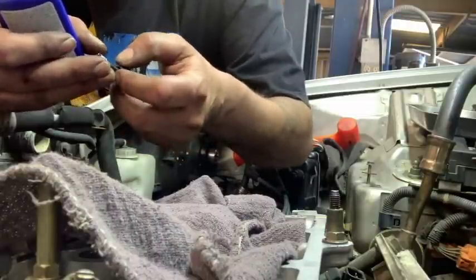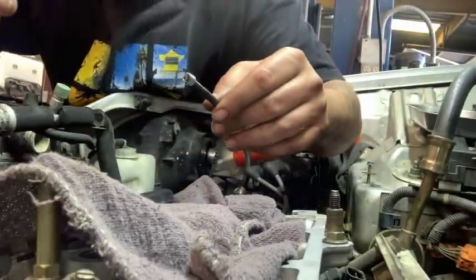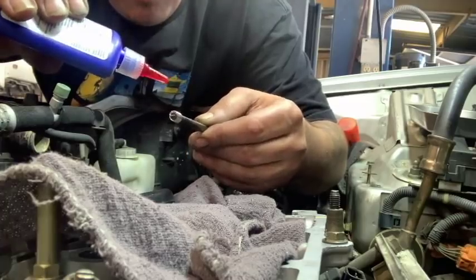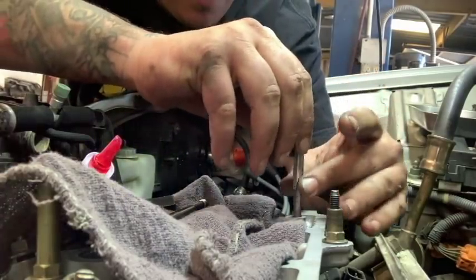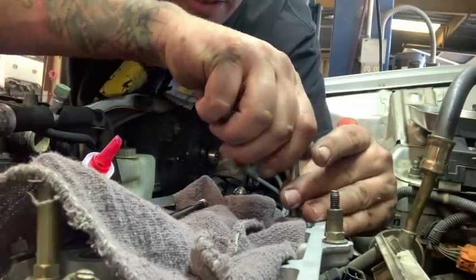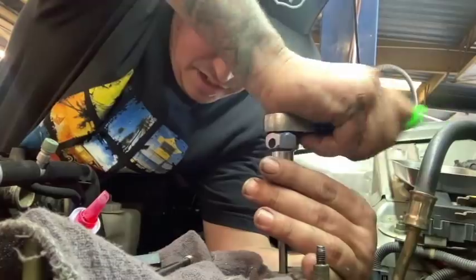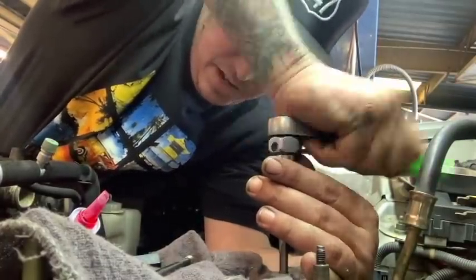Now we're going to take a little dab of this red Loctite and put a little bit on that coil and on our tap. So now we're just going to tap the hole and run that down as far as you need to, keeping it as nice and straight as possible.